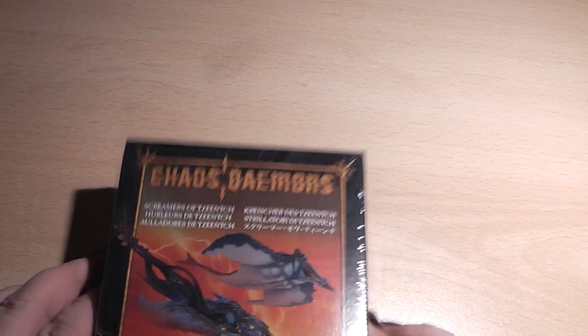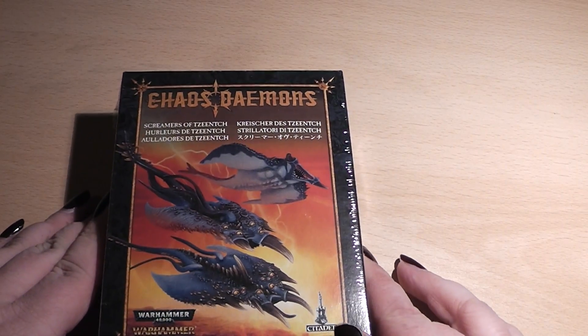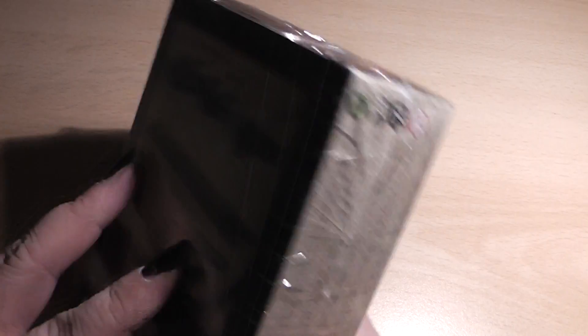Hi Tubies! Here's Alexandra and welcome to yet another unboxing video. Today we have a look at the new Screamers of Tzeentch — the new plastic models.